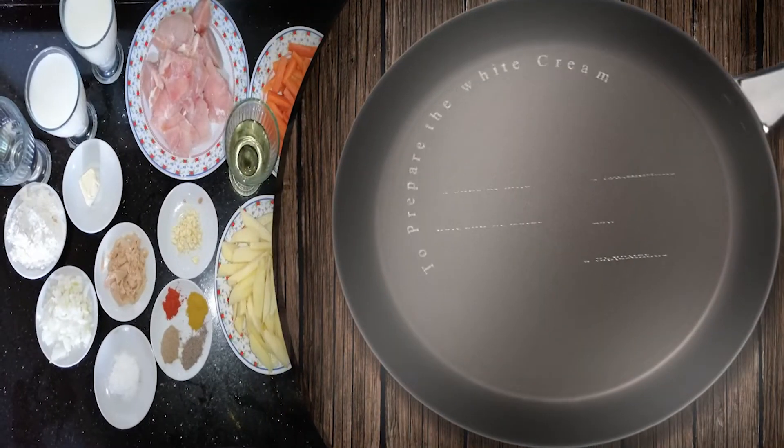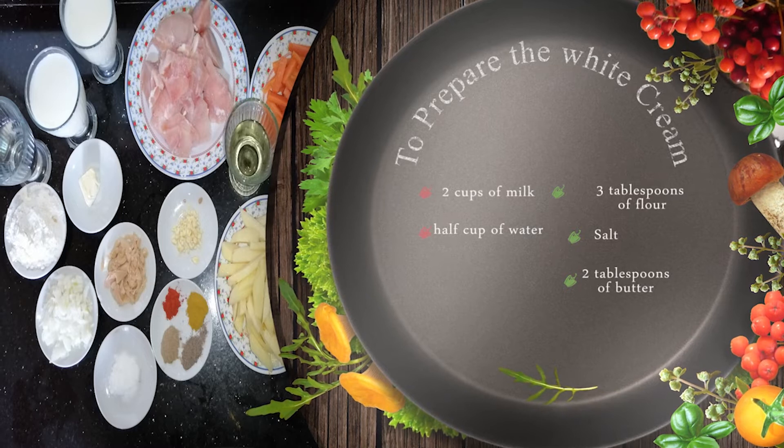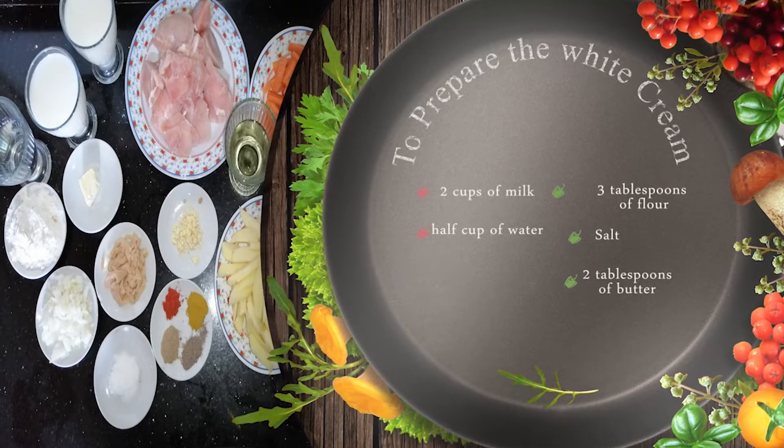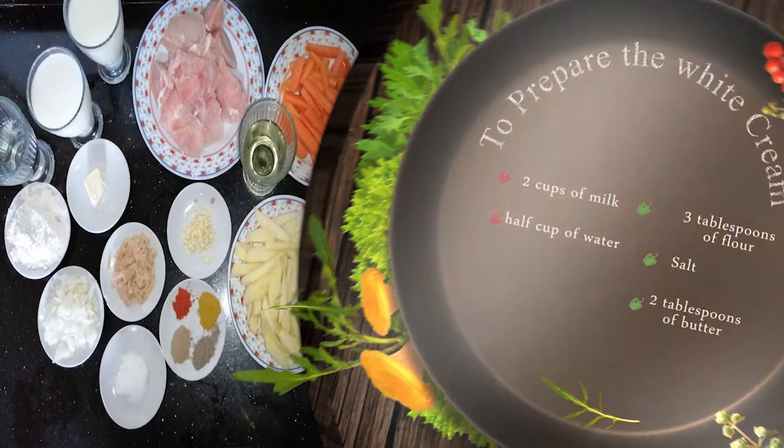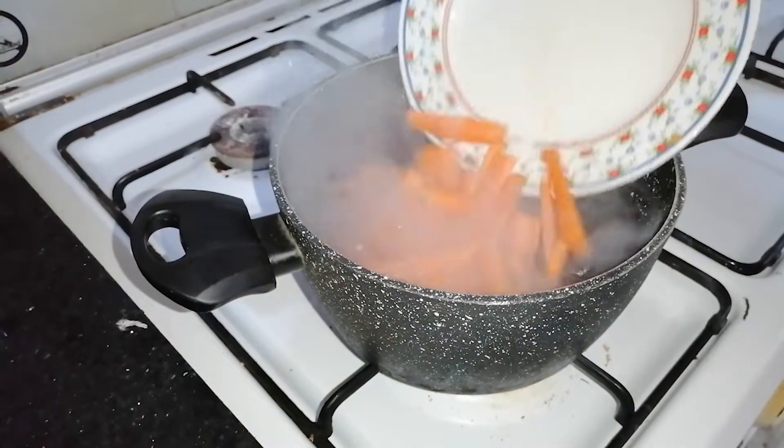To prepare the white cream, we need two cups of milk, half cup of water, three tablespoons of flour, two tablespoons of butter and salt. In a saucepan on fire,